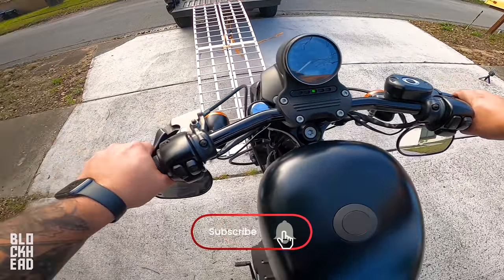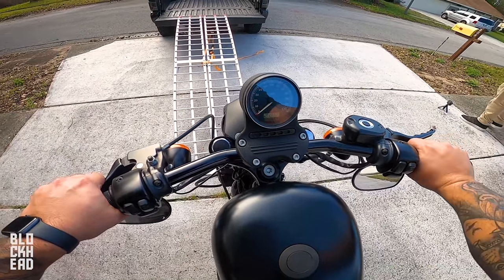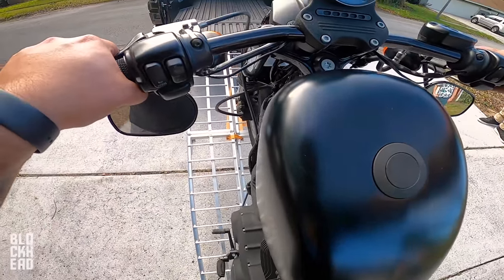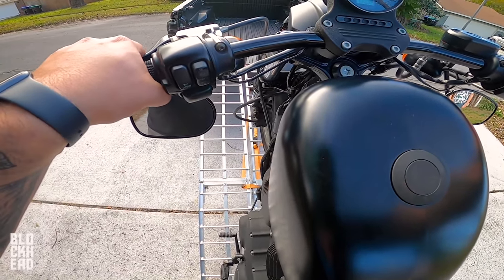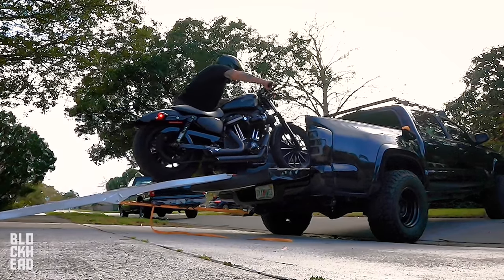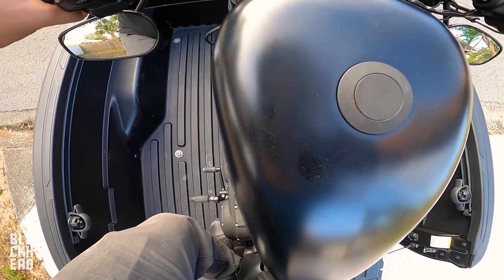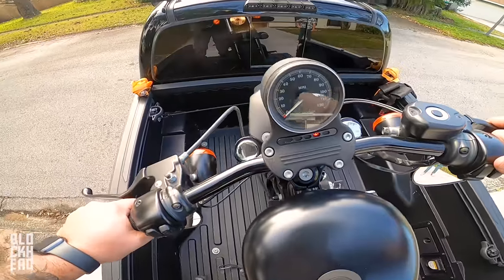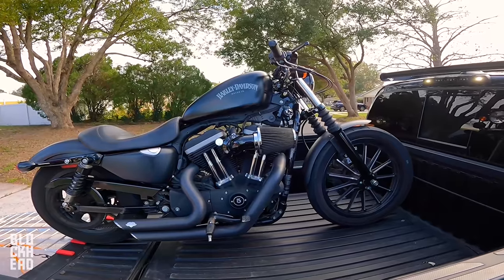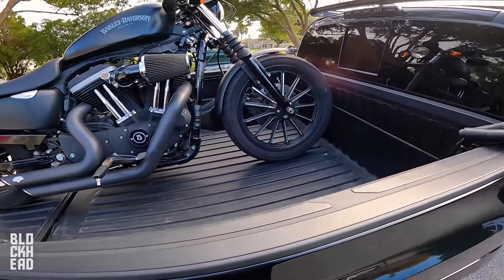So we're in neutral. You really want to learn the friction zone beforehand. Use the friction zone a little bit, pull back on the throttle, and just let the bike walk itself up. You want to leave it in gear because leaving it in gear is going to keep it from rolling backwards. Put your kickstand down, pull it back, make sure it doesn't roll, and you're in. Friction zone is your friend whenever you're loading a bike by yourself.